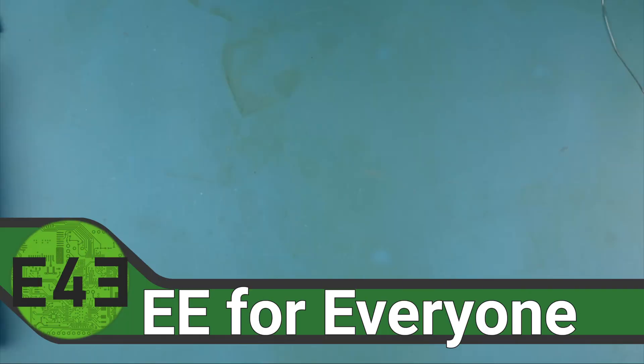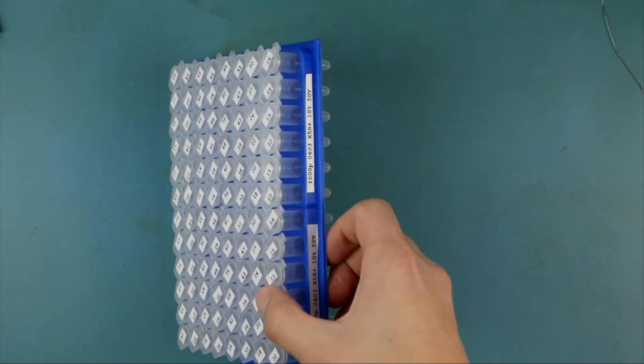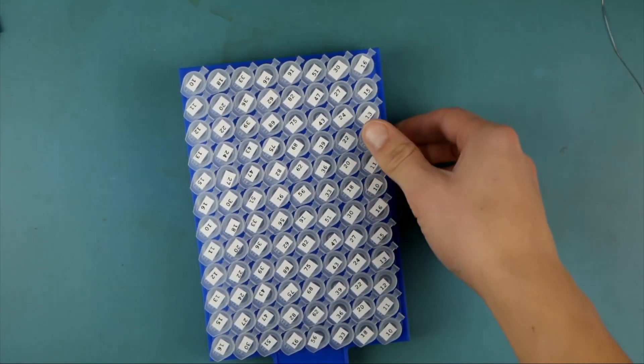Welcome back to the lab, welcome back to EE for Everyone. Let's say you have a bunch of capacitors, like 96 unique capacitor values, and you put them in a bucket and you need to figure out which one's which.